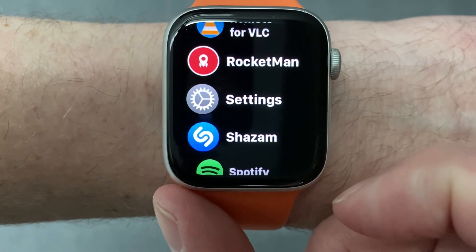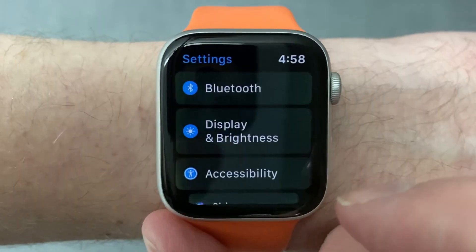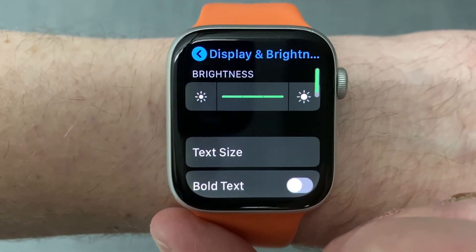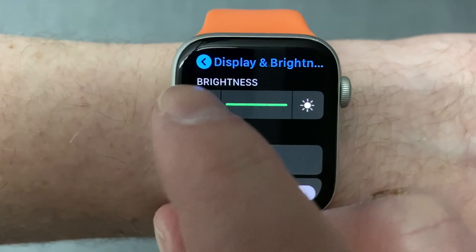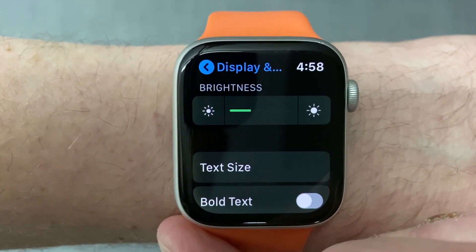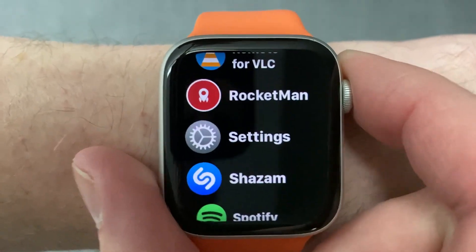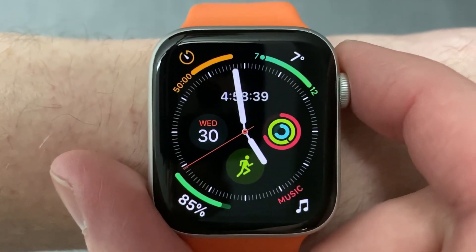To do this, run the Settings app on your Apple Watch and choose Display and Brightness. Then you can tap the button on the left of the scale to dim the display. There are three settings — try two or even down to one. The dimmer you can make the screen, the longer your battery will likely last. Once you've made the adjustment, press the digital crown to return to the main watch face.